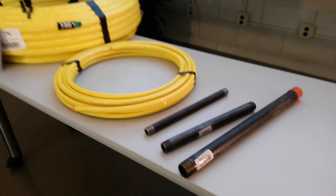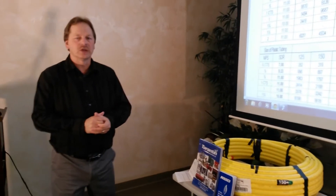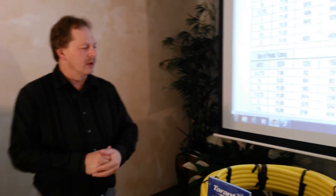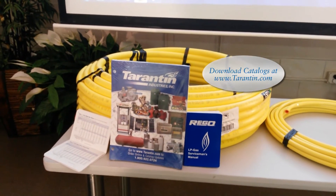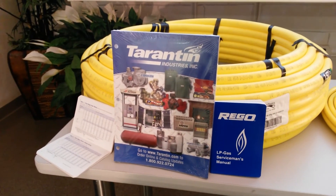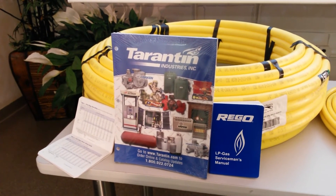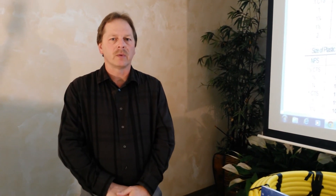All these items are available through Tarrington. You can go on our website and check out any of these products in our new catalog. Just go to Tarrington.com. If you look under the resources button, you'll see our catalogs. You'll also find our Rigo LP Servicemen's Manual listed under marketing. All these products we do have available. And if you have any further questions, you can give us a call. Thank you.